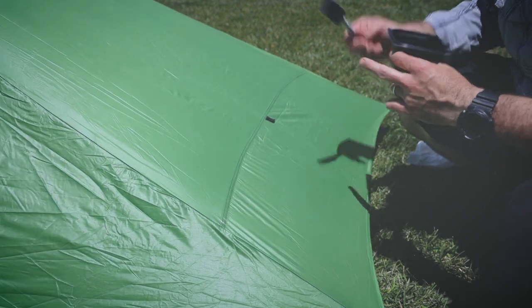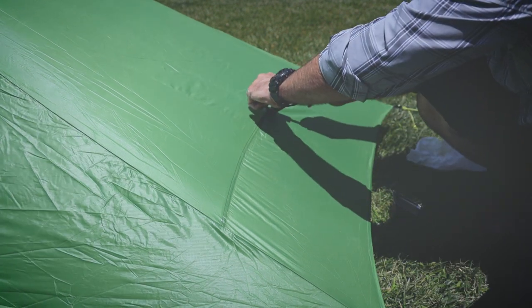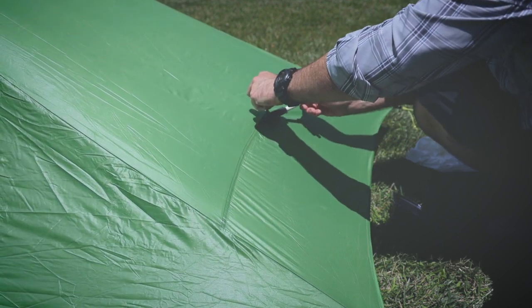Now, regarding this area — you want to definitely get everything underneath here too. Really make sure that this guy-out point is hit from all sides.